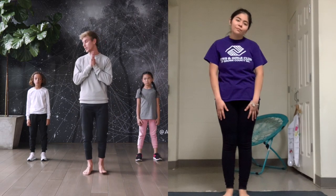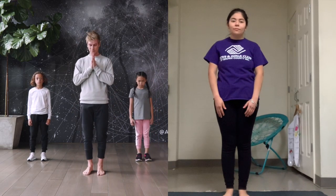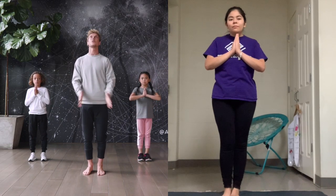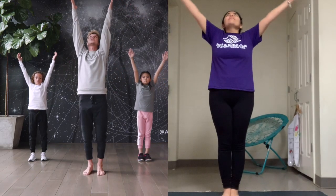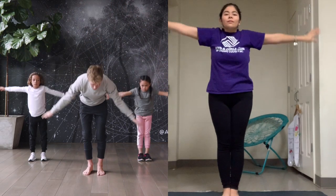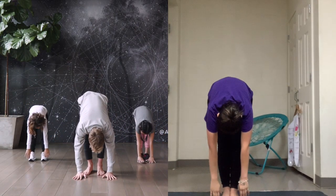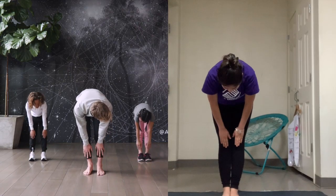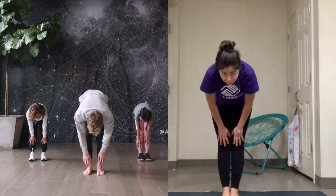So let's get started doing a sun salutation. Bring your hands into prayer at your heart. Inhale, reach your arms up, grow big and tall, and exhale, fold all the way forward. Inhale, slide your hands up the front of your legs, and exhale, fold forward again.